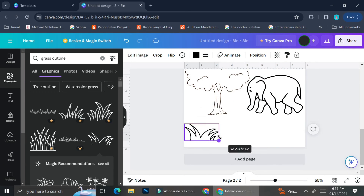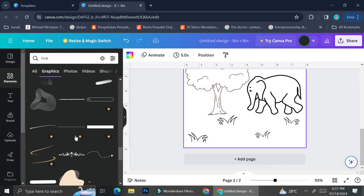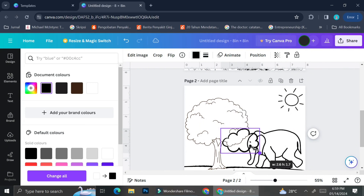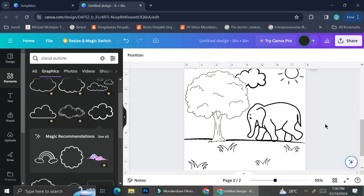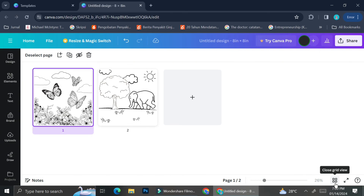To create the ground effect, I insert some grass elements randomly and play around with their positions, flipping some so they don't all grow in the same direction. Then I add a line to make it look like the elephant is walking on a mountain. For the finishing touch, I insert some clouds — and notice these clouds are very different from the ones I used in the first design, because I want each page to have a different vibe and feeling.